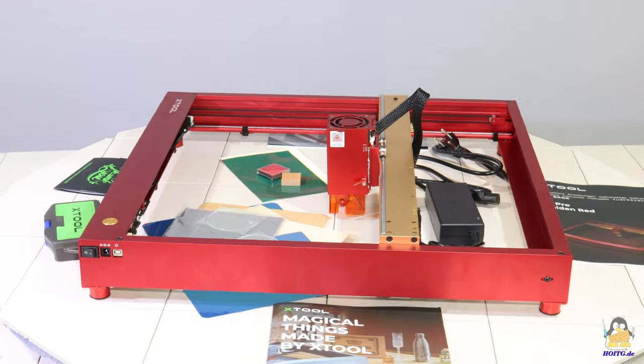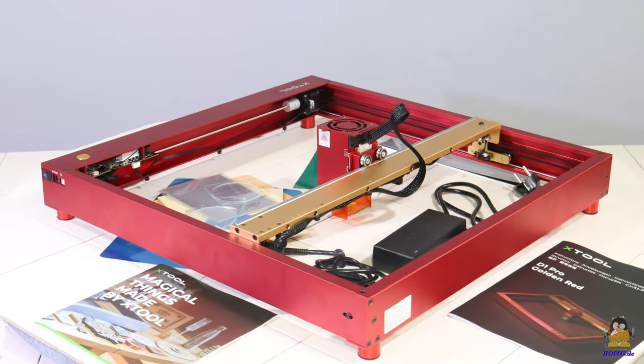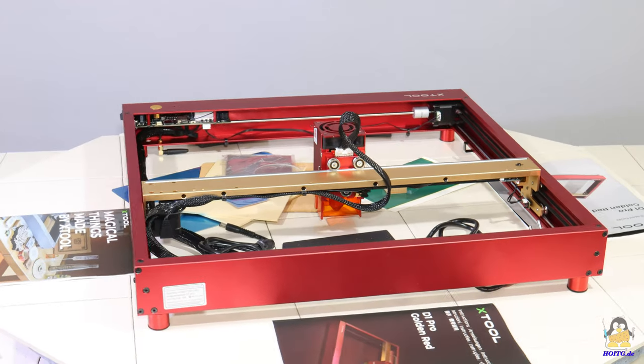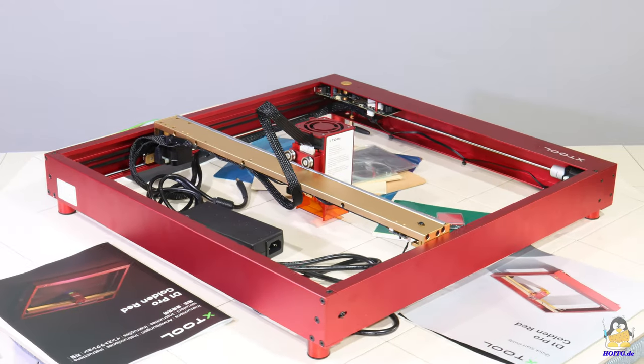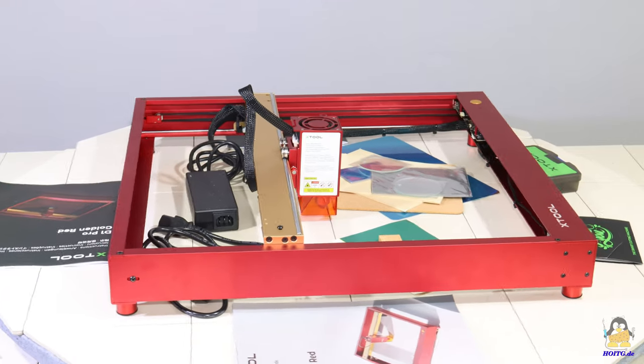I received a 20W laser engraver and cutter, the D1 Pro, from the company X-Tool. In terms of hardware and software, the device differs from the laser machines I have tested so far. At 20W, the D1 Pro is by far the most powerful diode laser in my test lab.